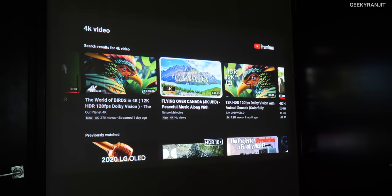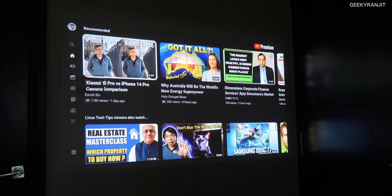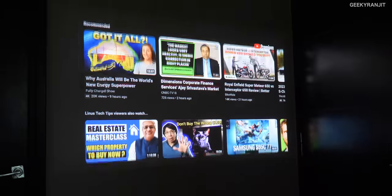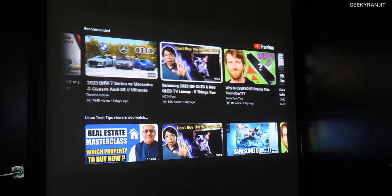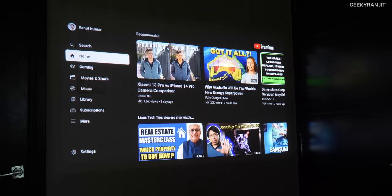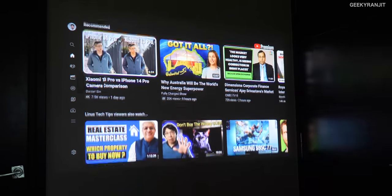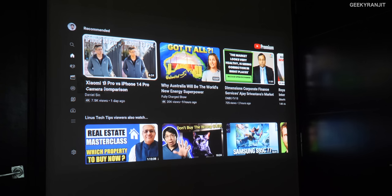Overall when I got this projector I was skeptical, but if you sit about five to six feet away and keep your projection size realistic — I'm doing about 55 inches here, up to about 70 inches — it's decent enough. Anything above that becomes very very soft. Let's be realistic: it's a portable projector.